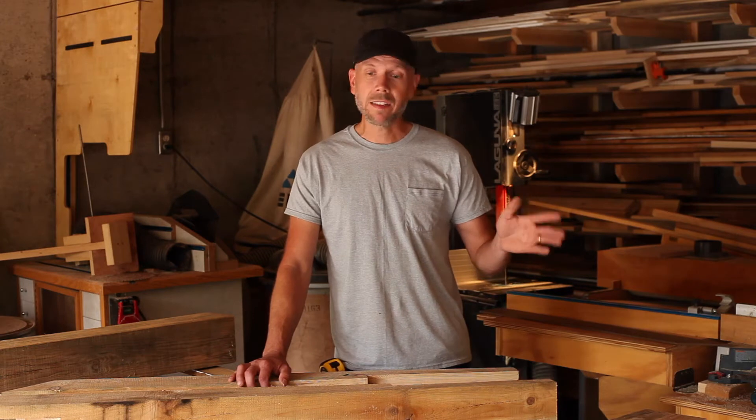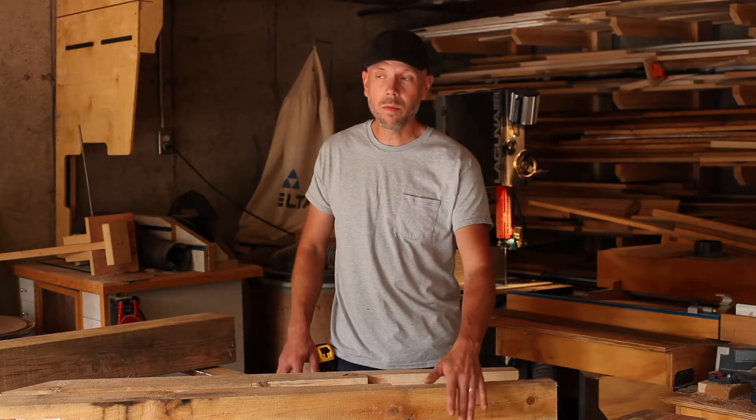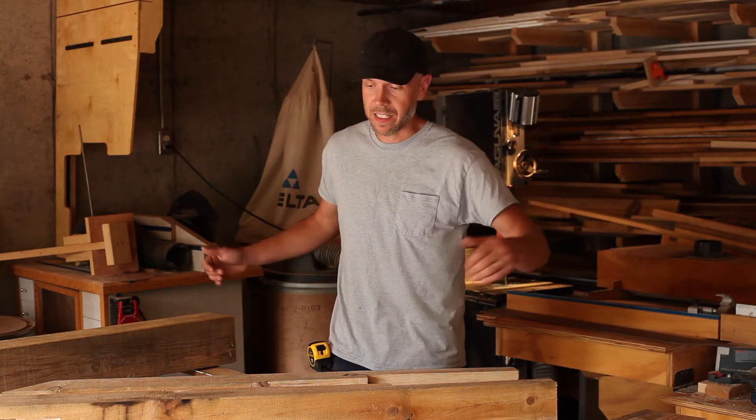Next up on the task list are the rafters and the wall plates. What I've done so far is I've laid the wall plates out and I've screwed two boards to them to keep them in the exact position that they will be on top of the walls, and that's right at six feet.